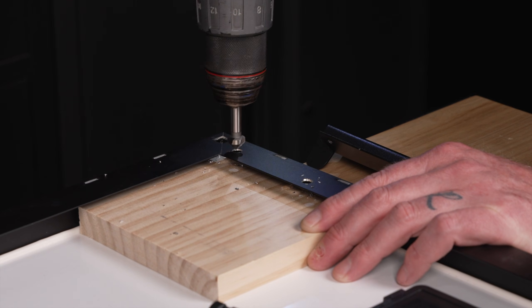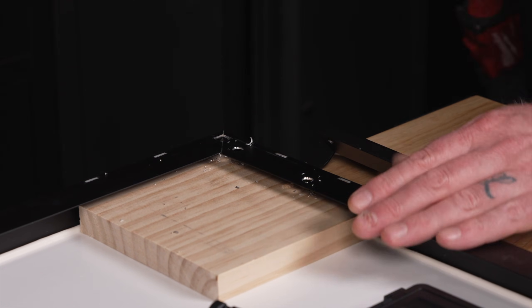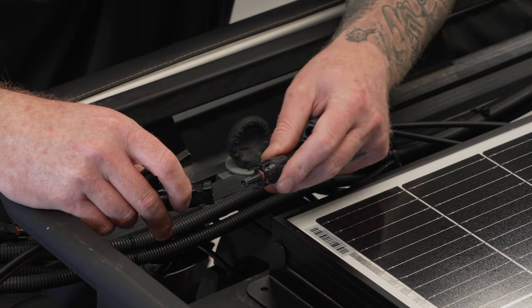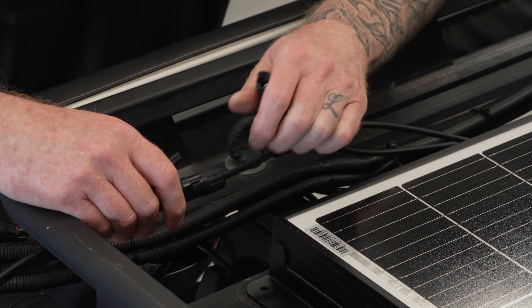Once the holes are drilled I'll give them a quick deburr to remove any debris. Now let's fix the bracket to our panel using the hardware provided in the kit. I'm in the workshop with no solar output so I can connect the panel to my cables.